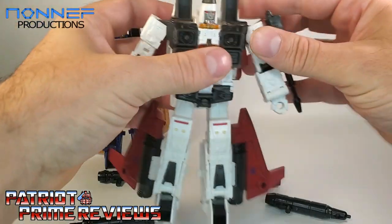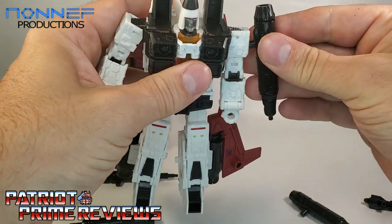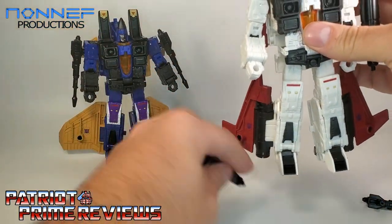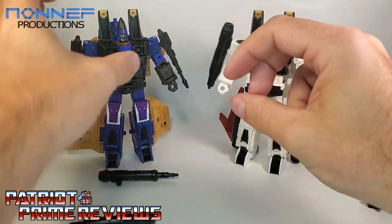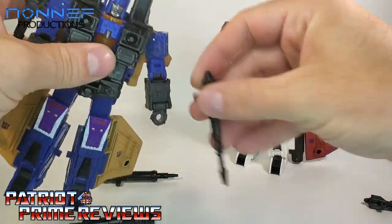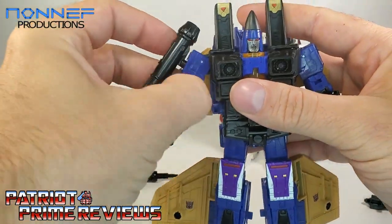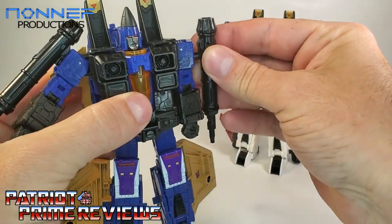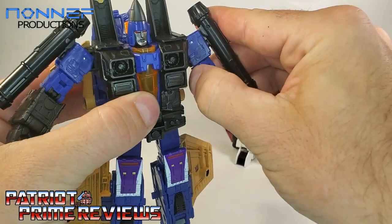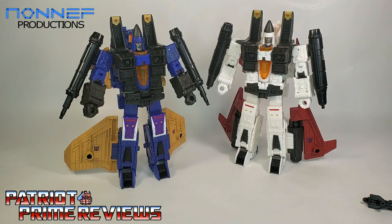Let's do Ramjet first — remove his stock weaponry and add the new Non-F weapons. So there is Ramjet. Same for Dirge, get those off. These are pegging in really nice and tight, which is always a plus. I hate loose fitting weapons. And there you go — there is Earthrise Dirge and Ramjet with the new Non-F weaponry.